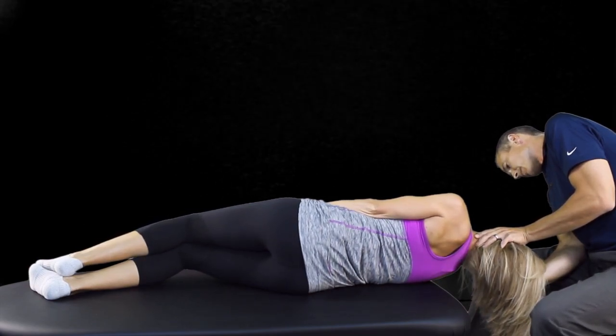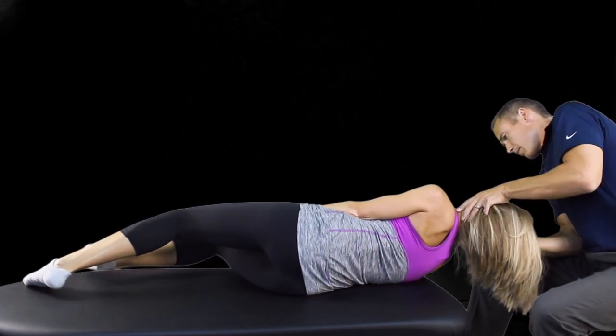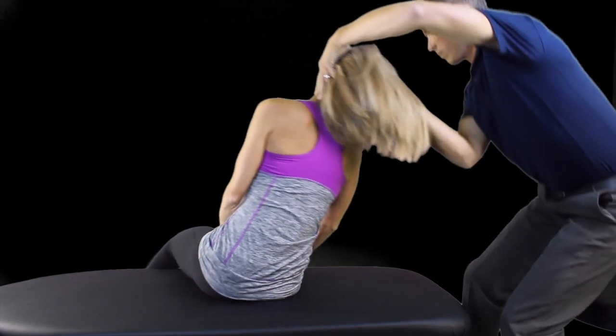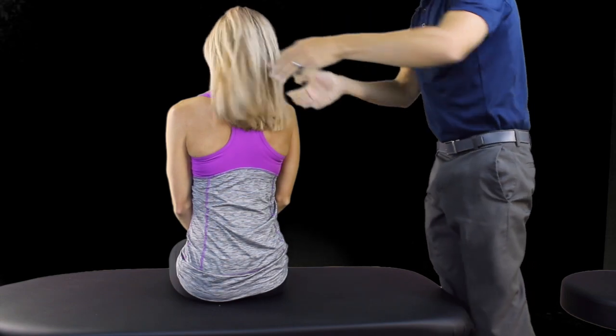The last step is to maintain the patient's head position relative to their body and ask the patient to sit up. Maintain this position for 30 seconds until after dizziness has faded, then have the patient rotate their head back to a neutral position.